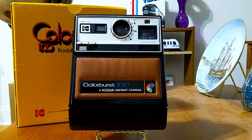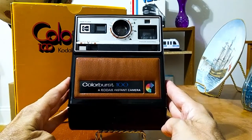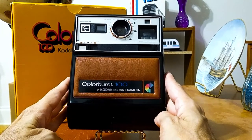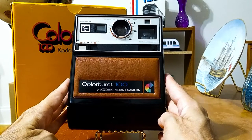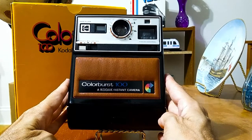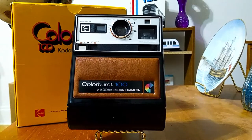Now, this camera is a really good sized camera. It has some weight to it. You probably wouldn't want to carry this around too much, but I guess back in the 1970s people did.